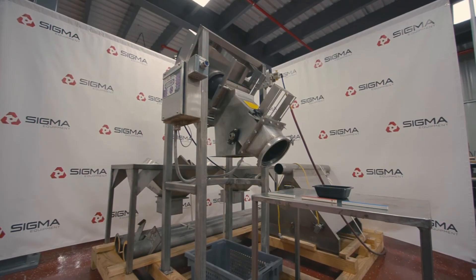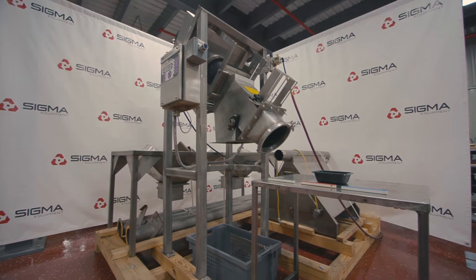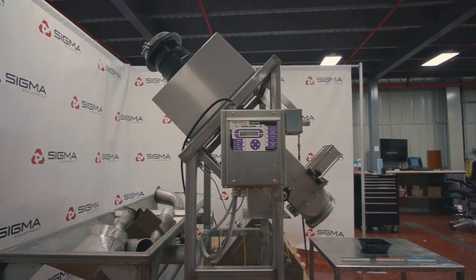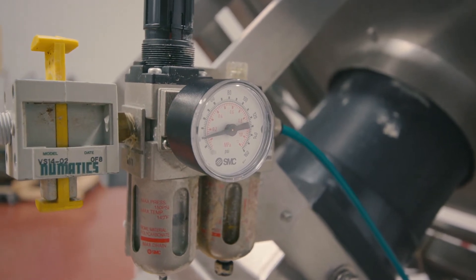Welcome to Sigma Equipment. Today's cycle test includes a Fortress Phantom 7-inch gravity metal detector. This particular machine is operating on a 120-volt system with the air requirements set to 25 psi.